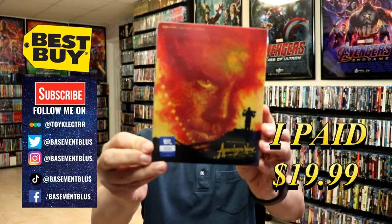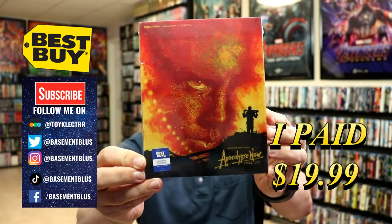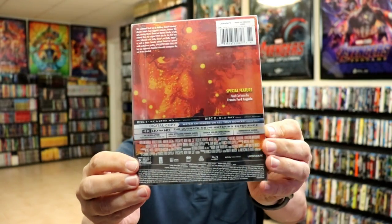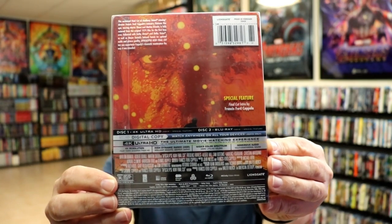So today I've received my order for Apocalypse Now. This is the Best Buy Exclusive 4K Steelbook with the Blu-ray and the digital. Here's the front and here's the back. If you'd like to read up on it and check out these few special features, you can go ahead and pause and do so.